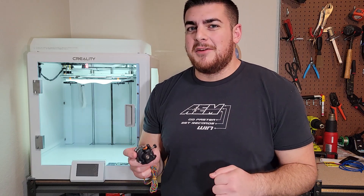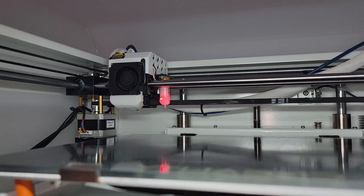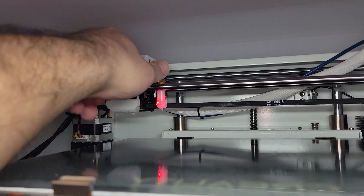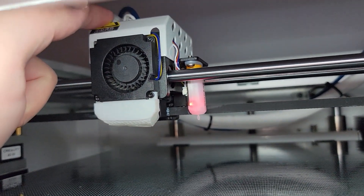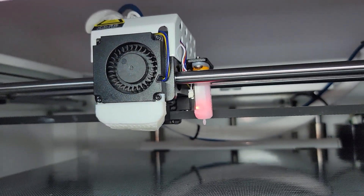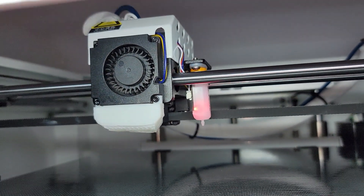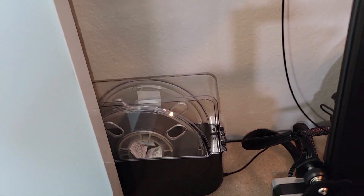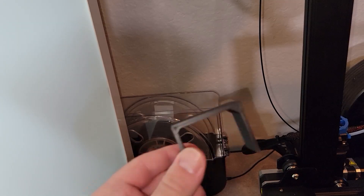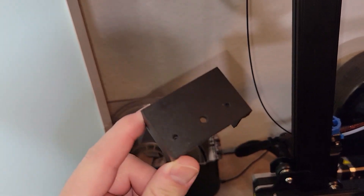So let's get into what we need to do. One of the first things is we're going to take this apart and measure up and create something where we can put the direct drive extruder over. We're no longer going to be using the metal cover for this hot end. We're going to be using carbon fiber PETG to print out a bracket, and there will be a link to the STL file for this bracket in the description below.